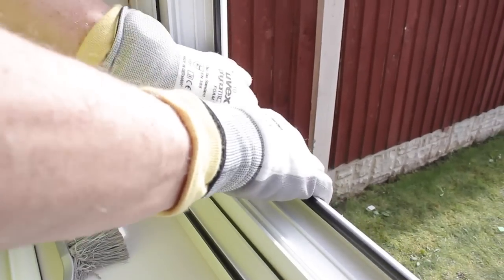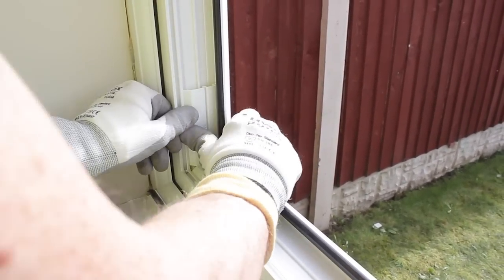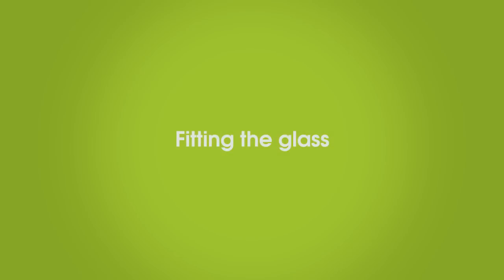Note that where opening casements are hinged from the side, they need to be toed and heeled, which means the glass is packed at diagonally opposing corners — at the bottom on the hinge side and top on the handle side — holding the casement square. Once the platforms are in position, we can now insert the glass.